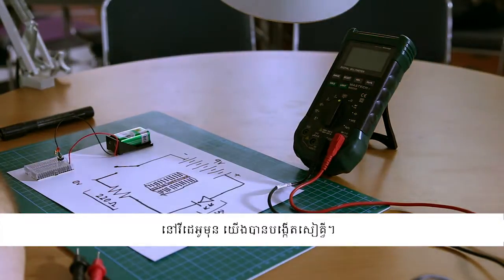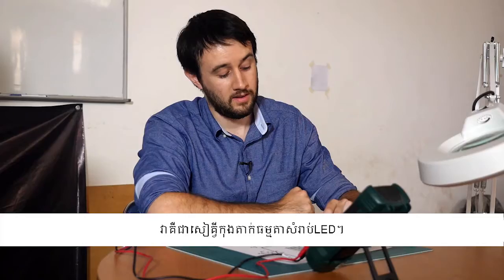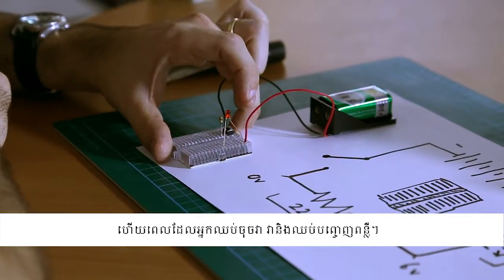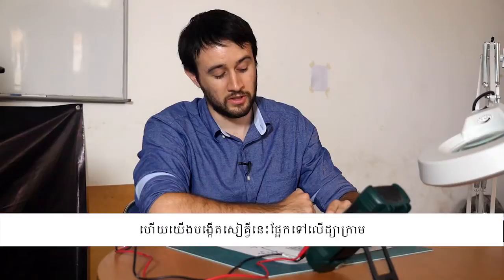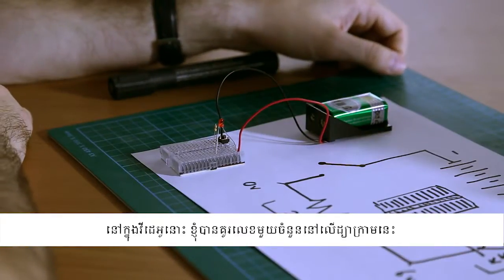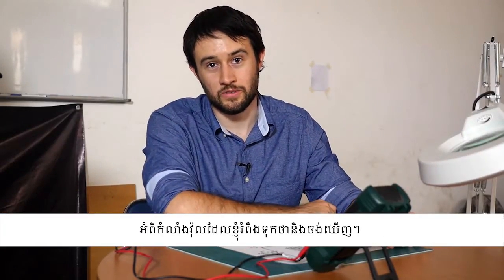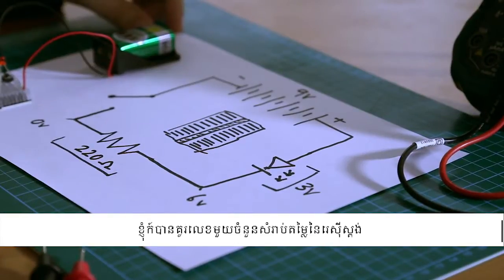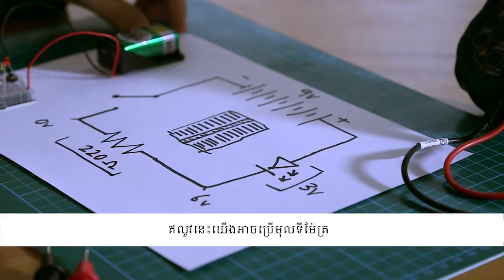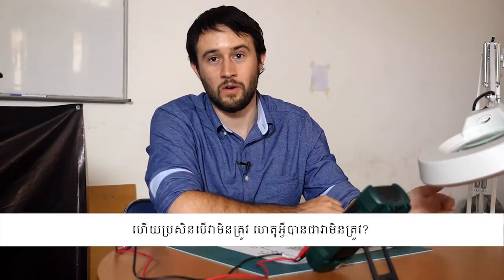In the last video we made this circuit — it's a simple switching circuit for an LED. When you press the momentary switch the LED comes on and when you release it, it turns back off again. We made this circuit based on a diagram drawn in the video before that, where I drew some expected voltages and also the value of the resistor and the battery. We can use our multimeter now to investigate whether those values are actually correct, and if they're not, why aren't they?